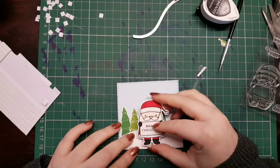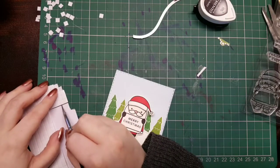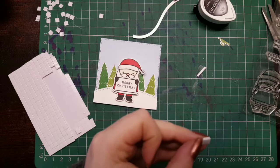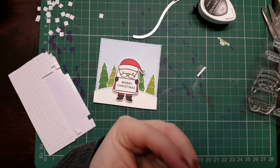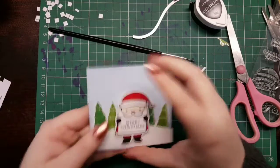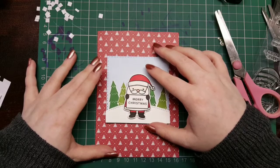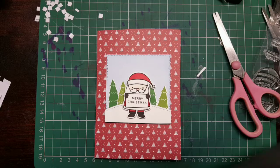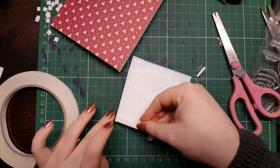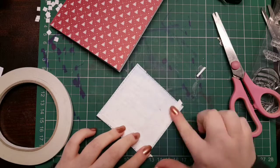I'm taking 3D foam squares to adhere Santa to the card. I've doubled these up just so his head didn't sink into the background. I don't post any of my cards - I generally give them to family and friends. I ended up cutting one of the foam squares in half for the little ball on the end of his hat so you couldn't see it behind it. I'm using double-sided tape to adhere the card panel to the card blank itself, and then I do heat emboss the Happy Holiday sentiment using distress embossing ink and optic bright white embossing powder.